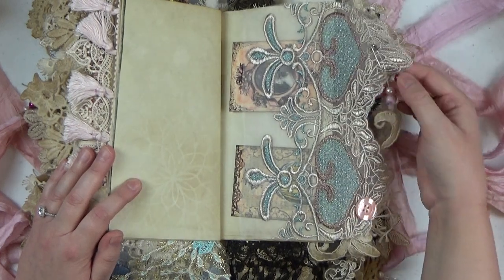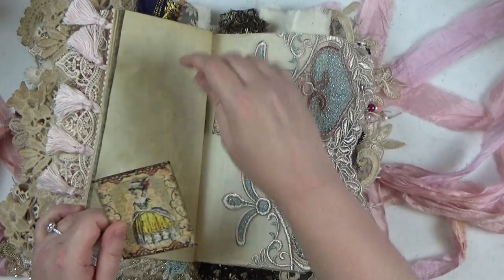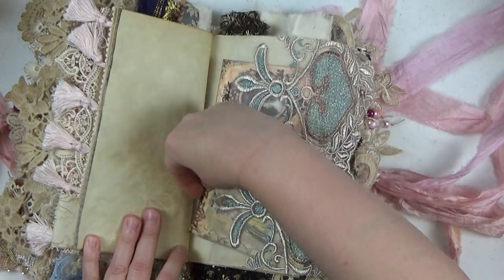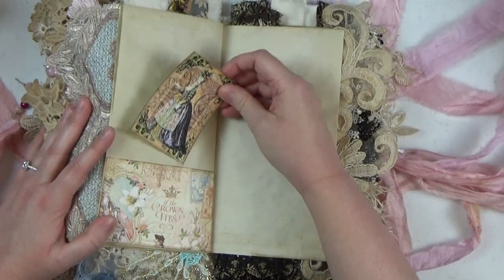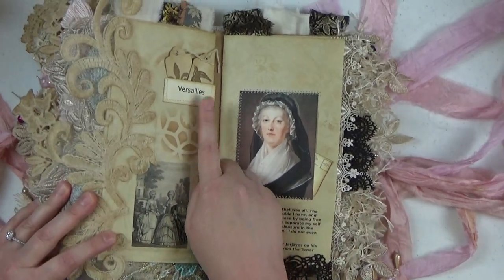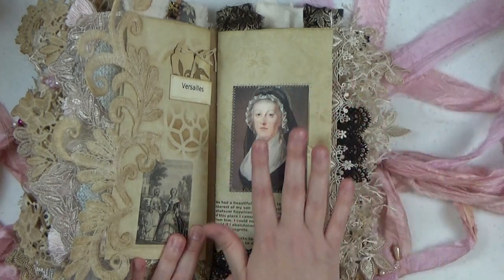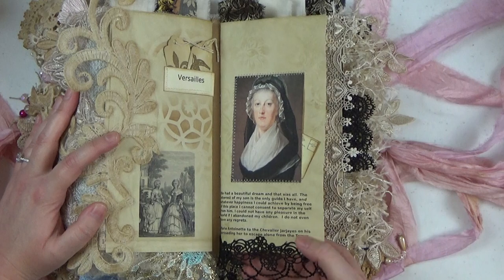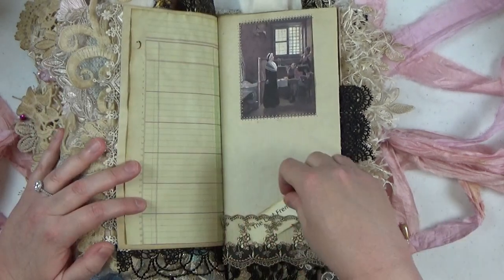Here is some beautiful trim with bead work, and I have a button sewn down here — I just made this into a pocket. It's a very wide trim and I stuck some printed ephemera cards from Etsy into the pockets. Another little ephemera card, and then here we are at the end of the fourth signature. I've got this gorgeous applique here and a little flash card turned into a tuck spot. Now here we have the final signature, which as I mentioned covers the last part of her life — the downfall of the monarchy, the uprising of the people, and ultimately her and Louis's beheading.